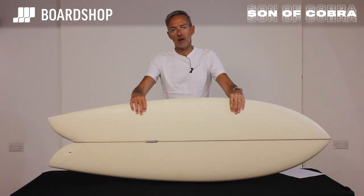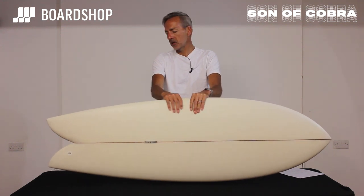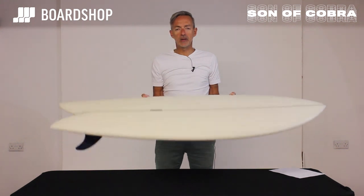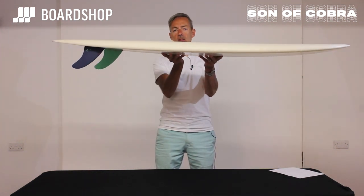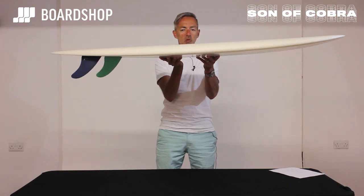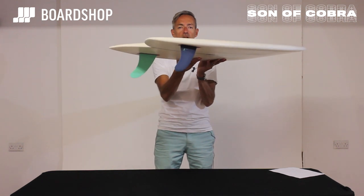So you recognise the outline — a classic keel fin type fish with a modern twist. Let's have a quick spin round. He's added a few little features to loosen it up and make it work not only in those lovely Californian point breaks which always suck you in the videos, but also in onshore beach breaks that we're far more likely to surf.